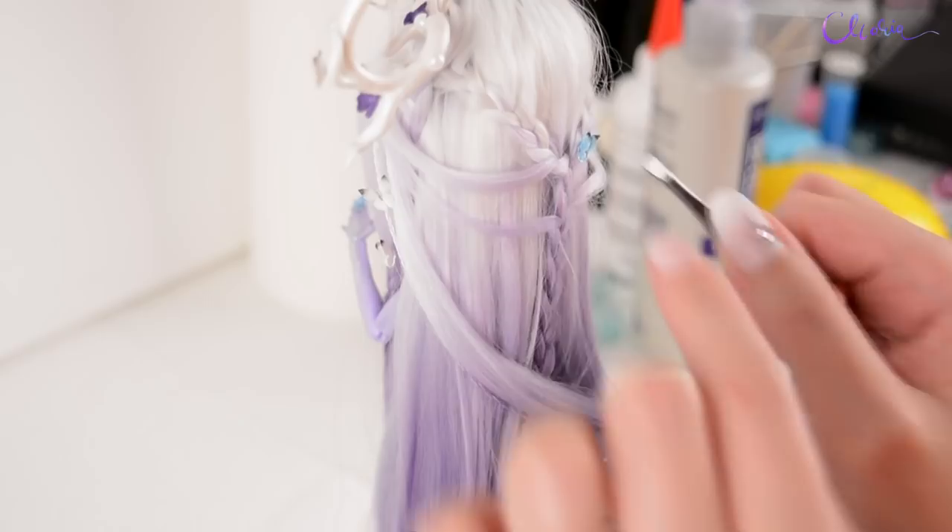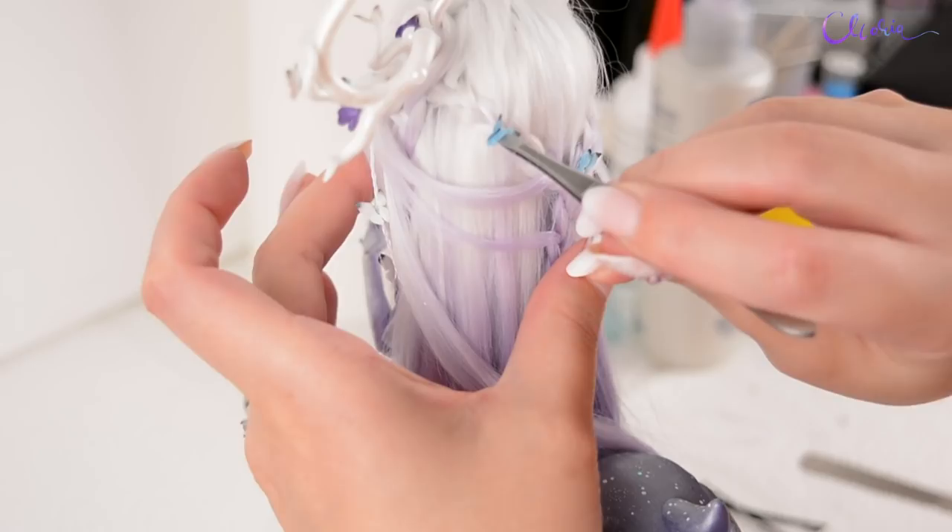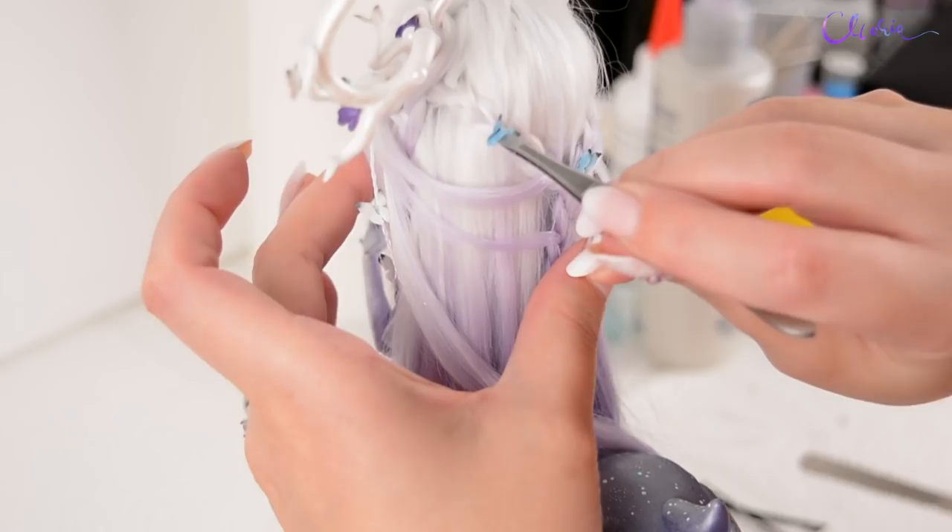After I finished braiding her hair, I'm gluing the butterflies on with water-soluble glue. Alright, let's check the before and after!